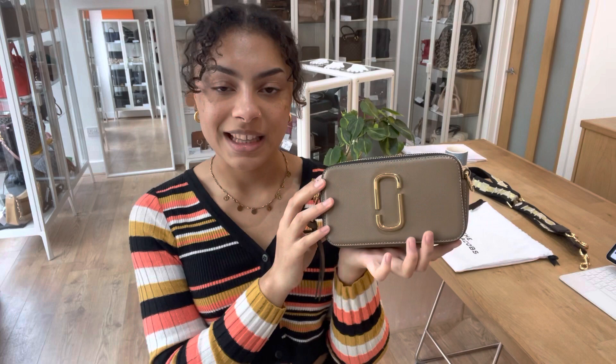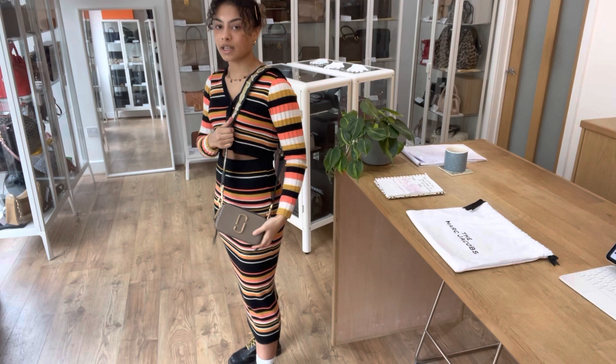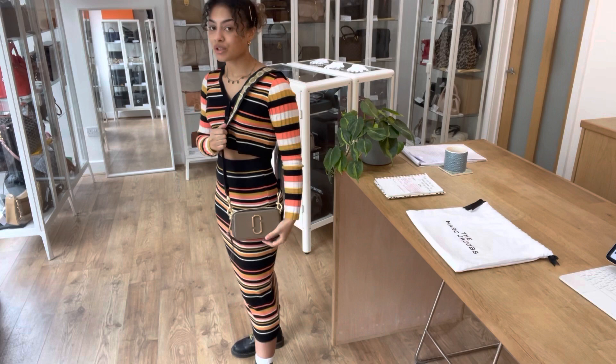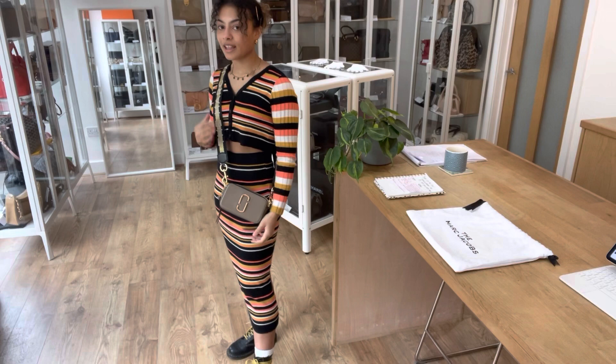Exact measurements will be on the website, but I'll show you the size on me for reference. I'll pop the strap on — it just clips on really nicely on either side like that. You can have it on your shoulder like that. I am a size UK 10 and 5 foot 4 for reference. It is adjustable — I've got it on quite a long setting, but you can go shorter if you prefer, or pop it across the body like that as well, which is a really nice option.